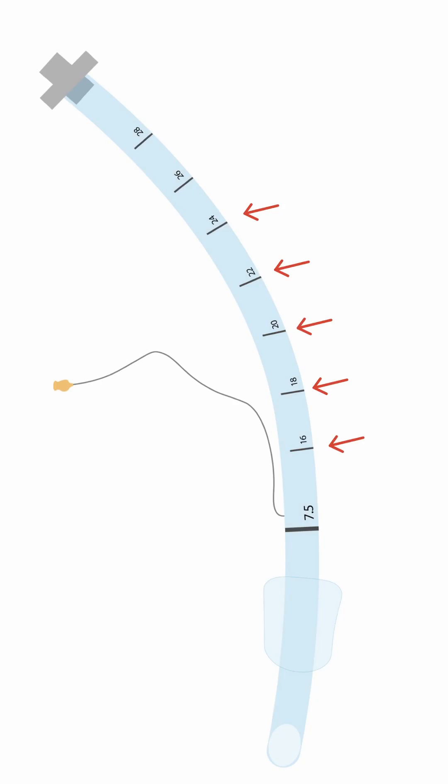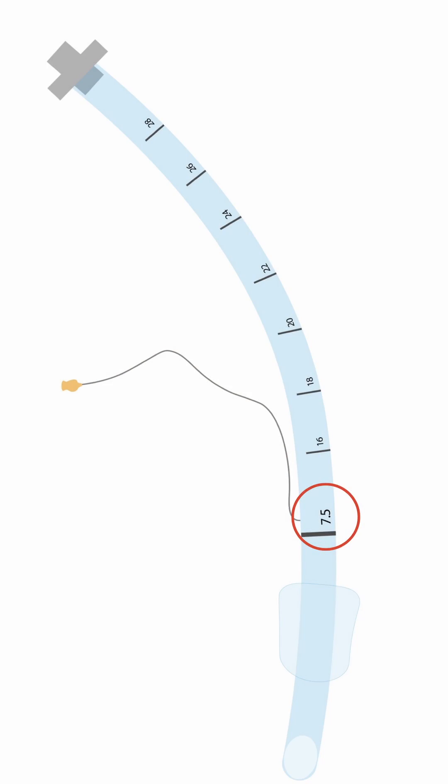There are a couple of things to be aware of. It's got a length and diameter, just like any tube. The length is marked on the side of the tube, and the diameter is written at the end or on the packaging — and it's usually referring to the inner wall.